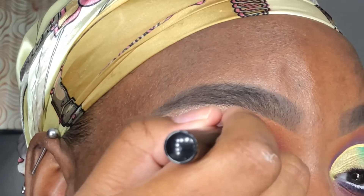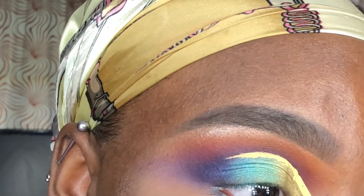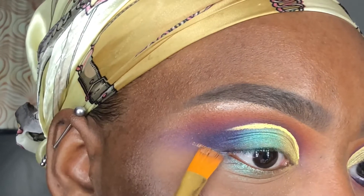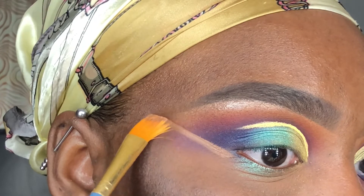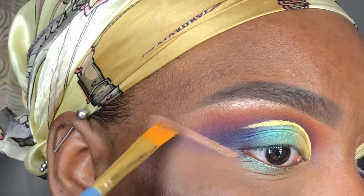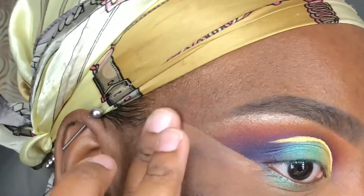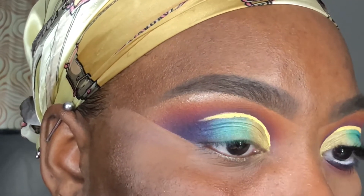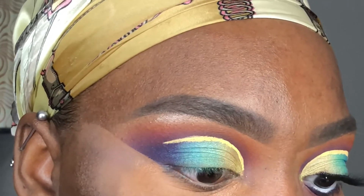I'm creating the liner line from my inner corner all the way to where the purple is on my outer V. Using some concealer and my Artist Loft half brush, I create a sharp wing-like effect adjacent to my lower lash line. If you feel you don't have a steady enough hand, you could use scotch tape to get the effect you want. I use my finger to pad out the concealer and a makeup remover wipe to remove any excess from my lower lash line, then apply and blend concealer to prep the lower lash line for shadows.